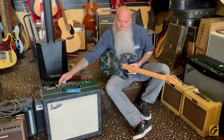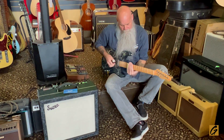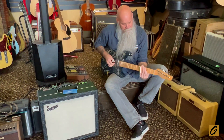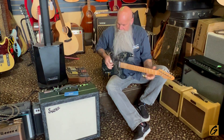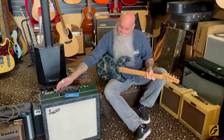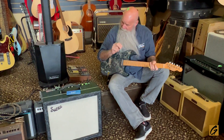Let me call it a little bit bigger. That's a lot of reverb — if you're a rockabilly guy, you might like that. But now we're going to get to the three coolest features on this amp, as far as I'm concerned.